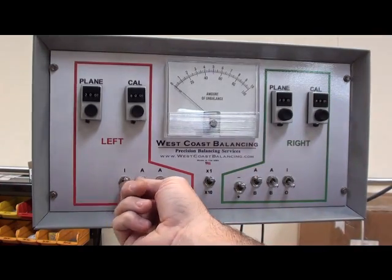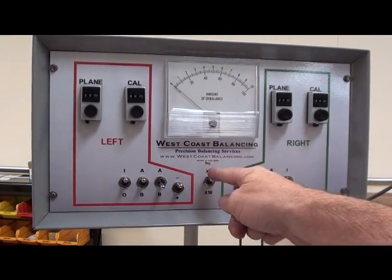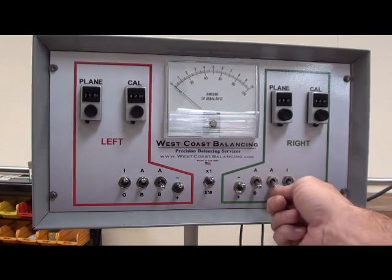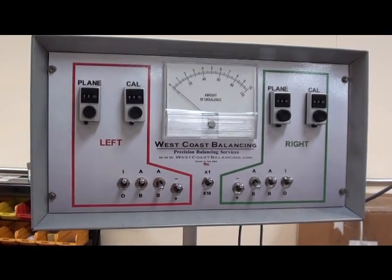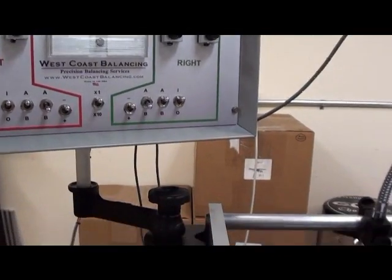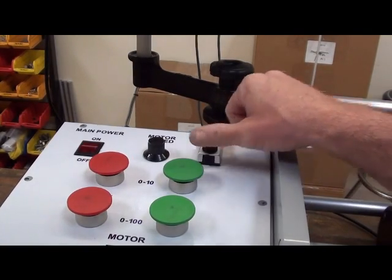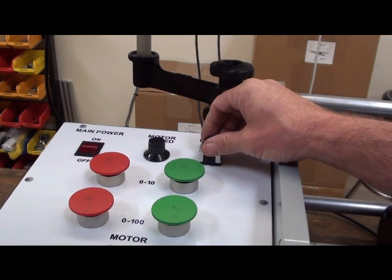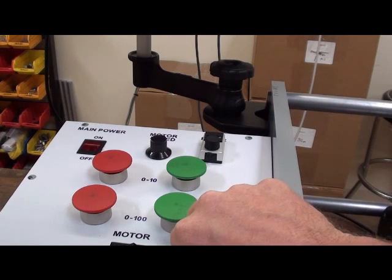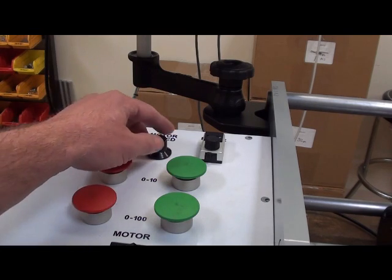Switch settings should be set for I, A, B — leave this in minus. This is the X1 for the meter scaling. The filter should be set depending on if it's a small or a large part. For this part it should be set for about 500 — it's a medium sized part. If it was a small part like a Mitsubishi, I might run it as high as 700. The motor dial for the first part should be set full counter-clockwise.